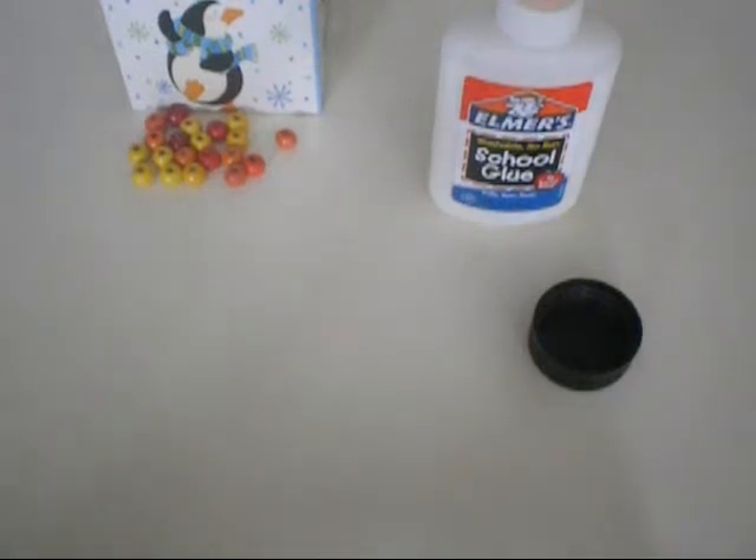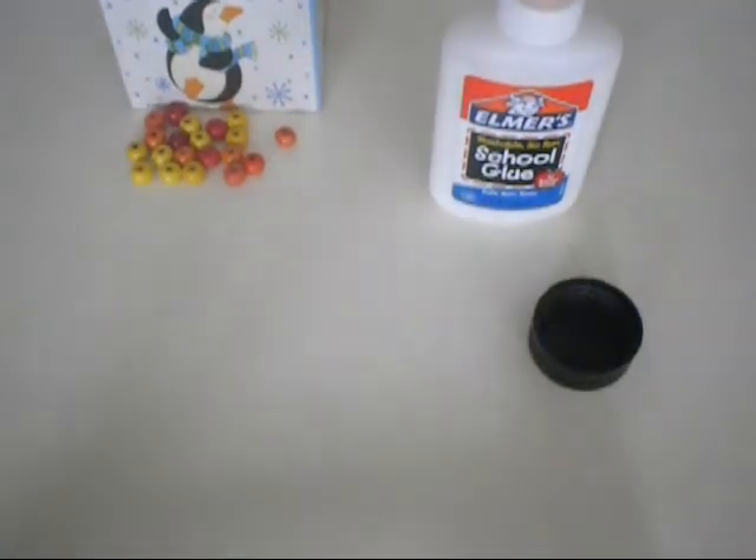Hey guys, BlastGamingG here and today I'm going to be showing you how to make a food bowl for your American Girl Doll's pet.